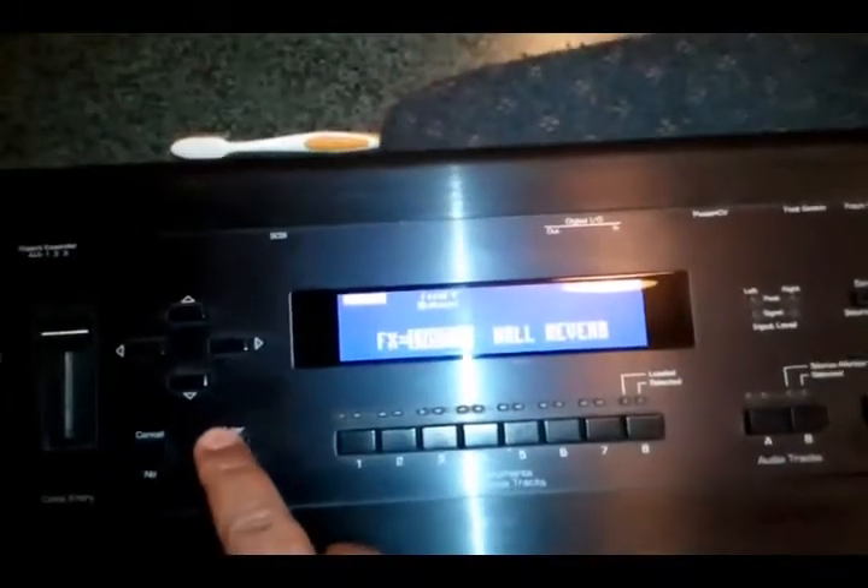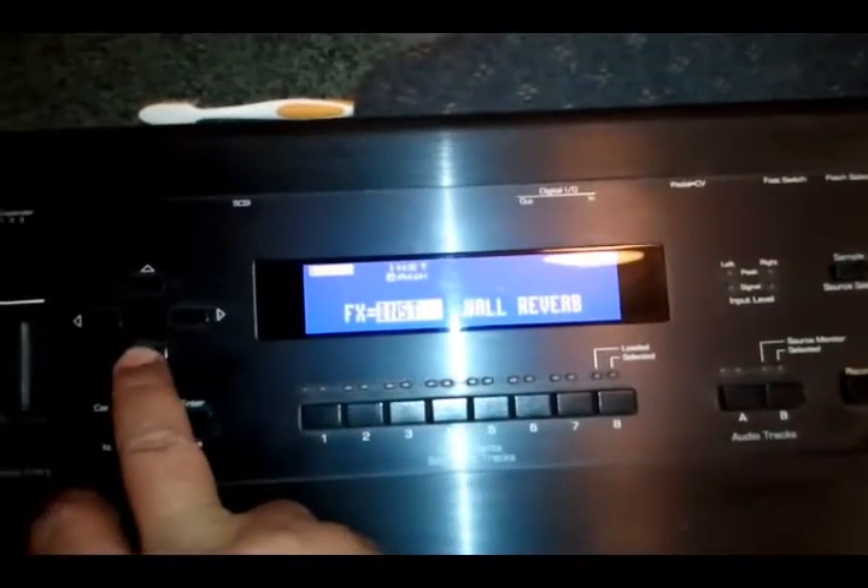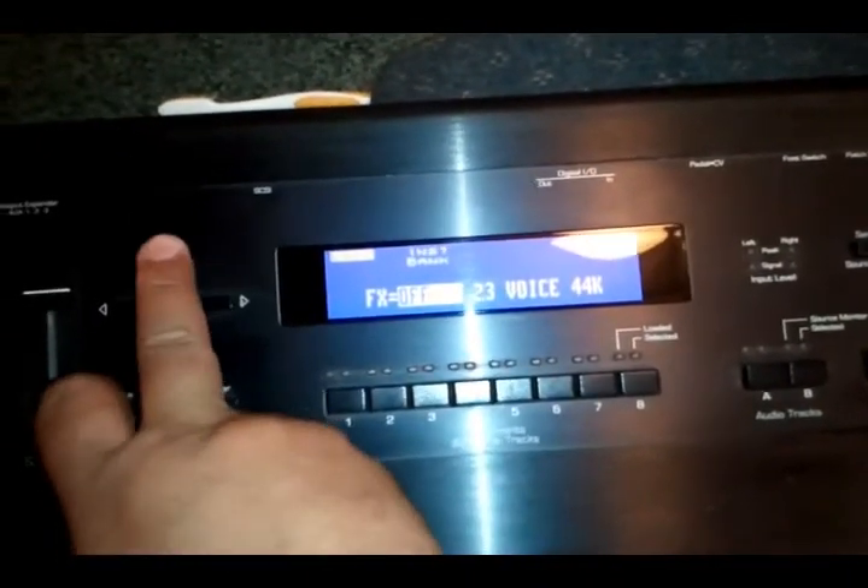I'm going to hit Effects. As we're in Effects we're going to hit the down arrow and make it right there — boom. I'm going to go back here so we can hear it.